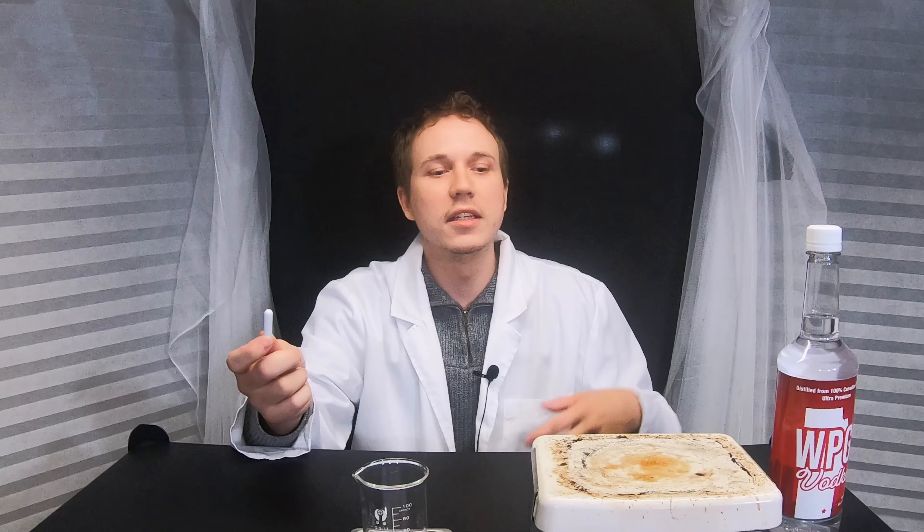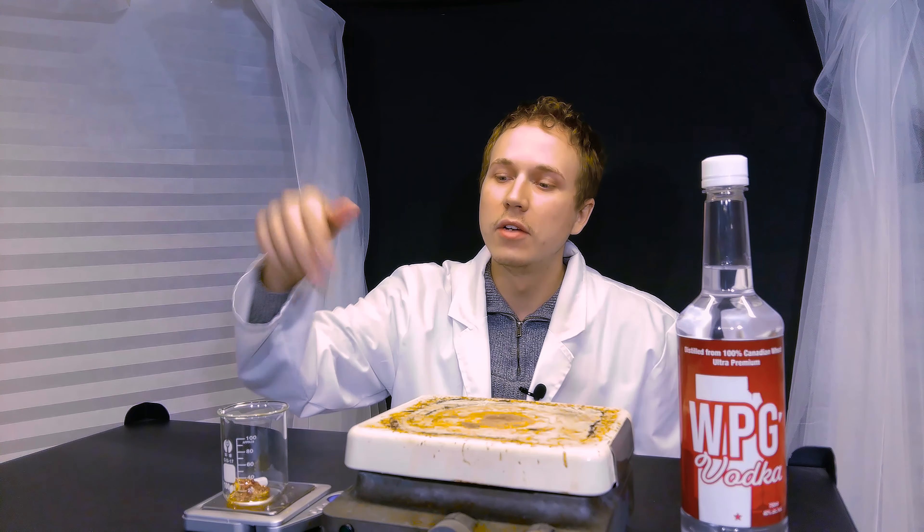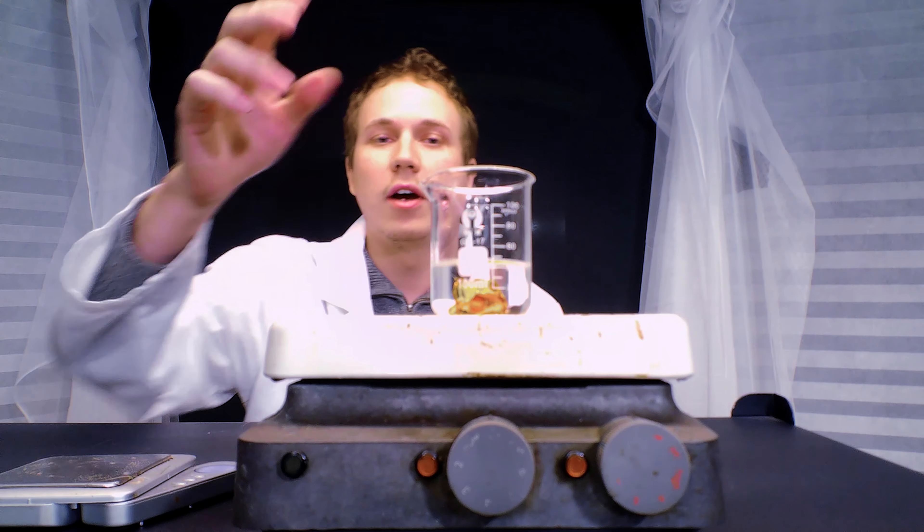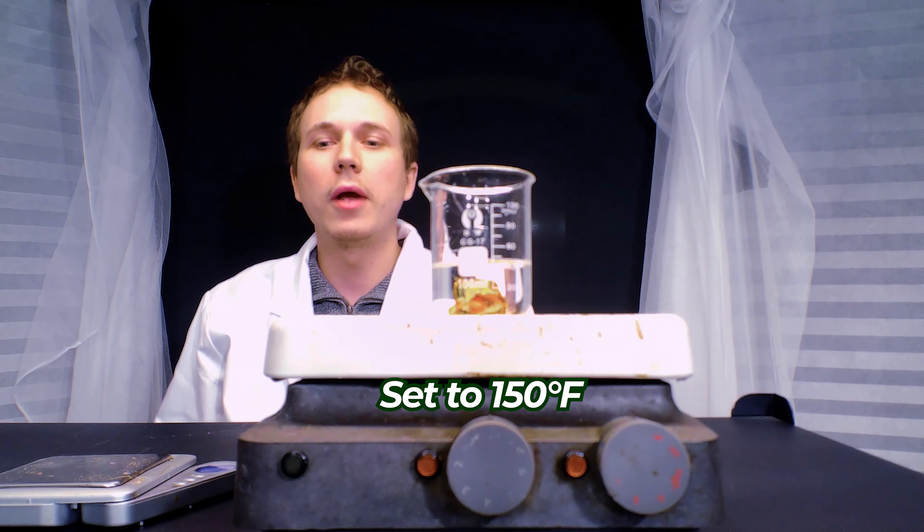What the magnetic stir bar does is it reacts with a magnet in the hot plate and it will automatically stir for me so I don't have to stir it manually. I'm going to add about two shots worth of alcohol into the beaker, and then just simply place it on the hot plate, allow it to warm up and turn on the automatic stir. We're going to try and fully dissolve our concentrate into the alcohol so that it will be easier to mix into the rest of the alcohol.